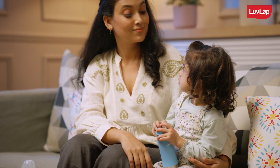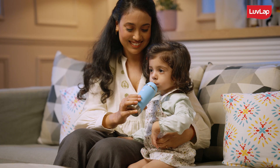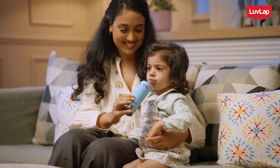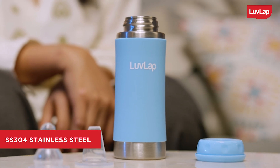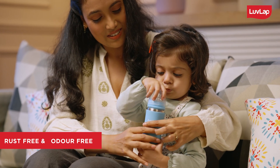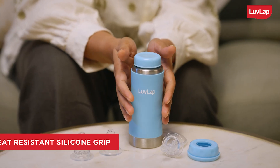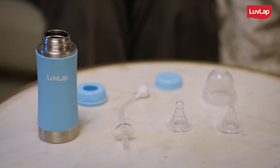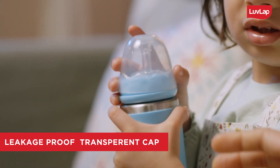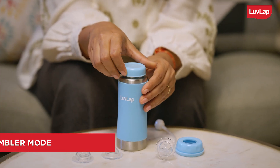When your child has grown up enough to drink from a tumbler, you got this! What makes this sipper completely safe is that it is made of SS304 stainless steel, which ensures no bad odour and is very hygienic. There is a heat-resistant silicone grip. There are two different caps provided — one is a leakage-proof transparent cap for the sipper modes and a screw cap for the tumbler mode.